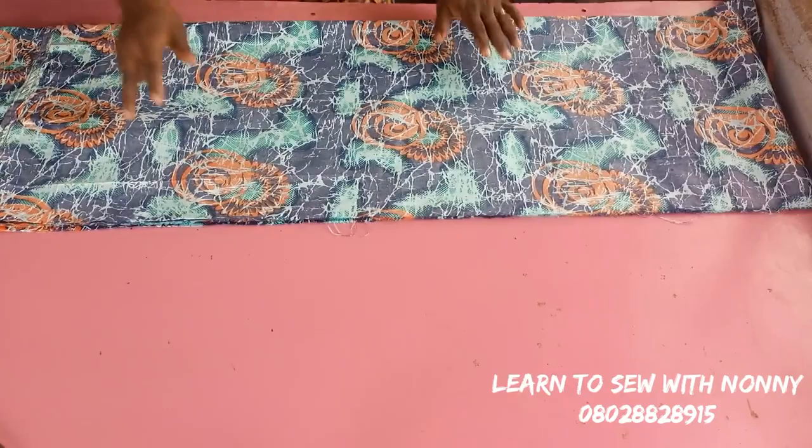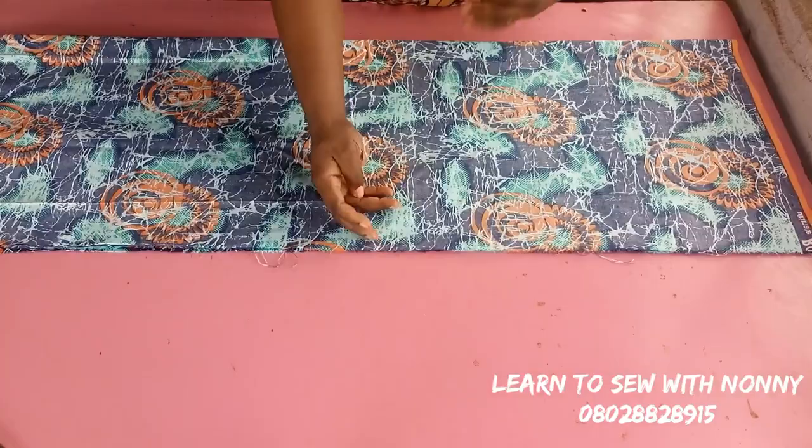Hey, welcome back to my channel. This is Lengths to Sew with Nani. Today I bring you an exciting tutorial on how to make this beautiful maxi off-the-shoulder ruffle dress.